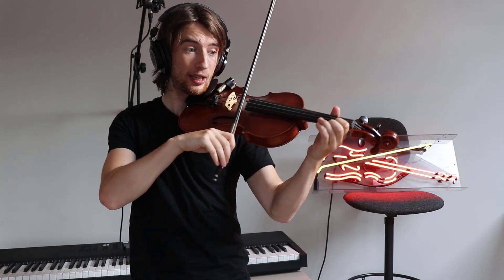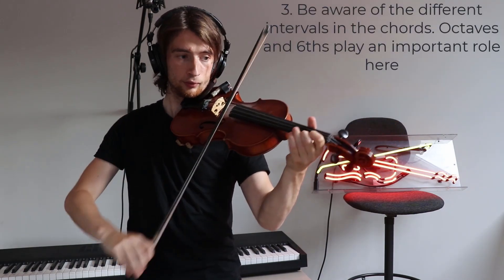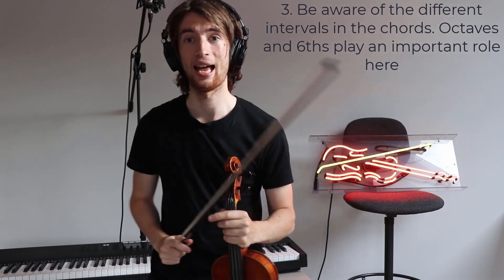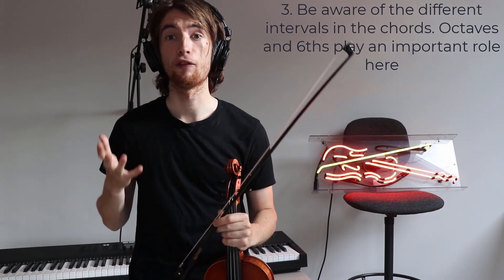And then you've got a sixth just here, and you've got another sixth just there. So it's being aware of those different intervals and how they should sound, and that will help you be able to identify where the melody is and where the harmony notes are.